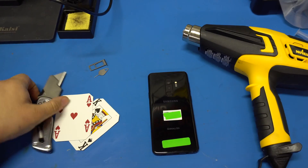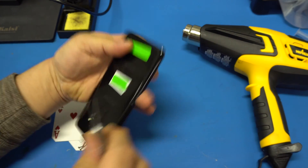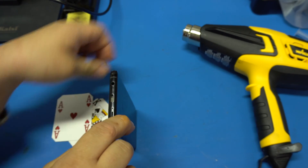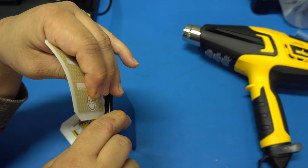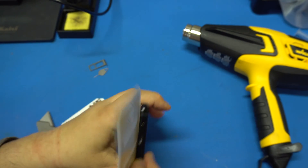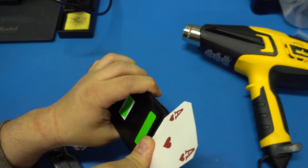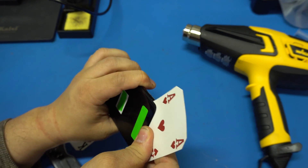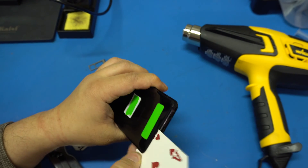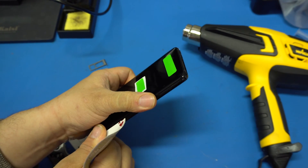Put your heat gun aside and take your razor blade. Make sure you keep it flat — don't use the point, keep it flat down otherwise you will crack the glass. Stick the card where I cut the slit already, then move the card to slice through the adhesive. It's going to be a little rough sometimes — it'll look easier than it really is. Cut all the way around the adhesive and just let the card do the work.